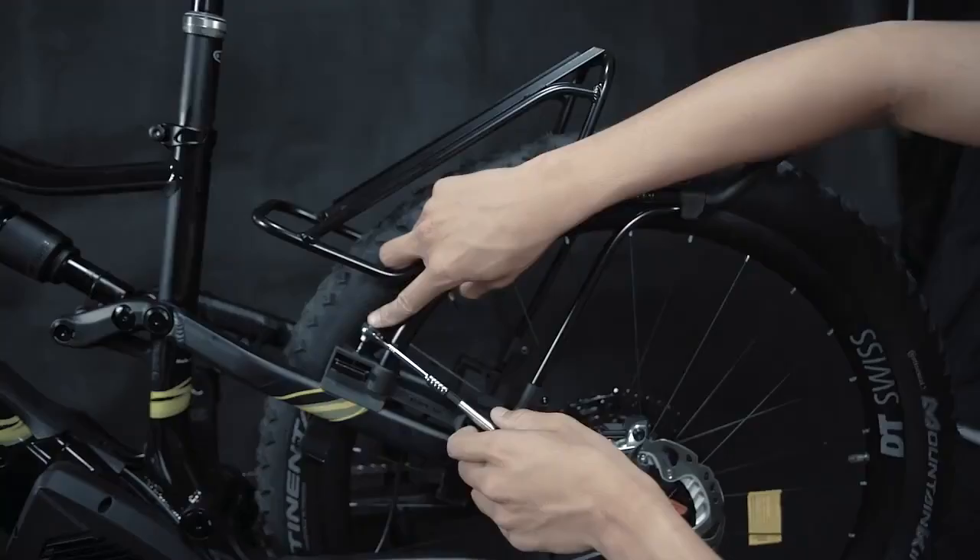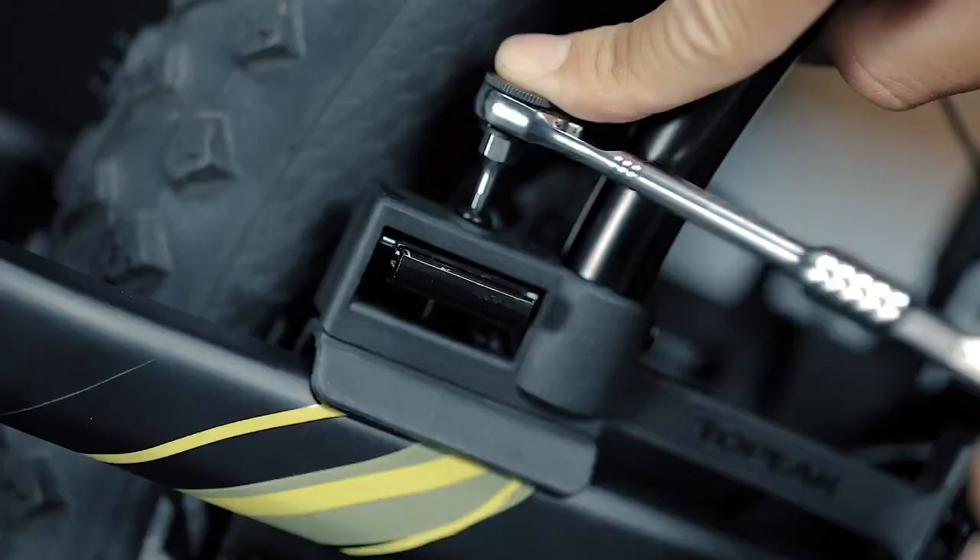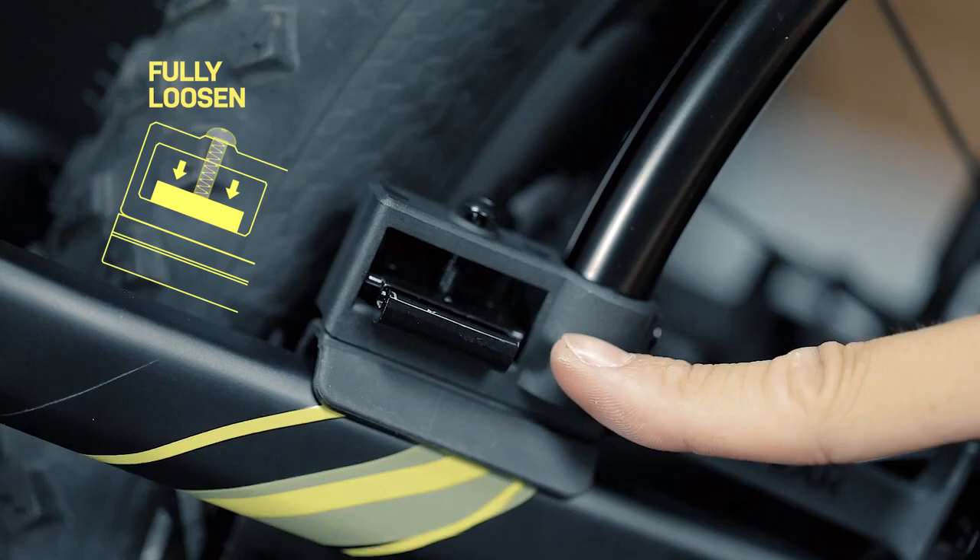Before mounting the Tetra Rack on the seat stays, ensure the four mounting bolts are fully loosened to leave space for the strap tensioner to tighten the mounting feet onto each seat stay.